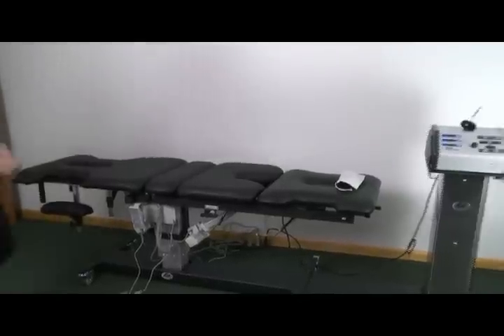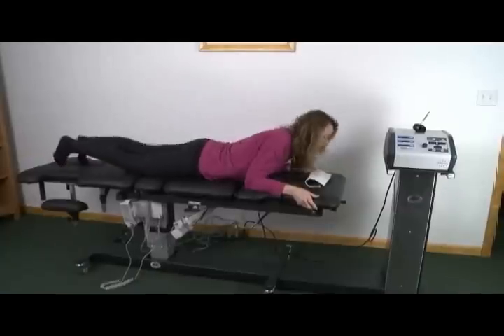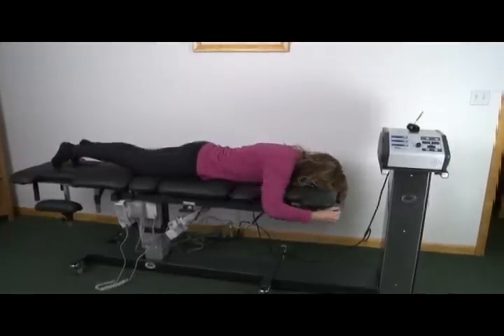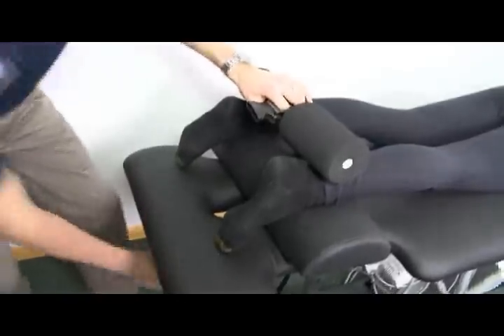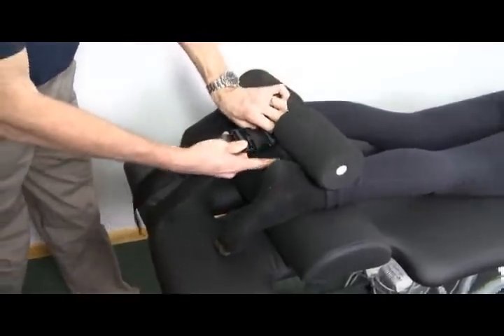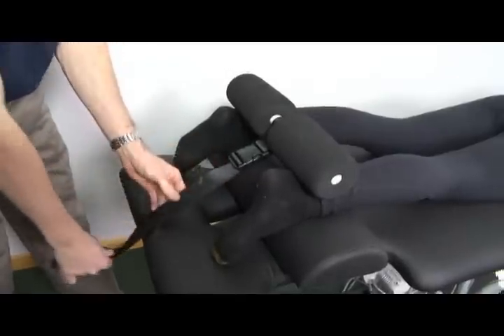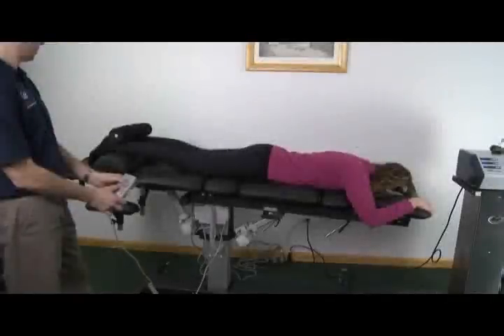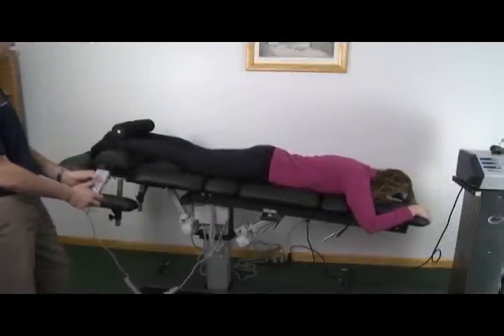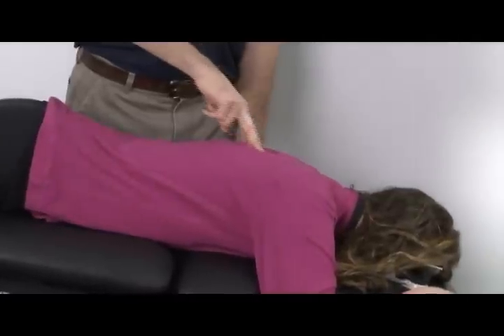To position the patient for prone inversion applications including unloaded instrument adjusting, have the patient lay on the table as shown with their head closest to the decompression drive. Position the ankle restraint as shown at the Achilles tendon area and gently tighten the restraint. Utilize the hand controller and invert the patient as necessary, and begin your adjustment after allowing time for the spine to unload.